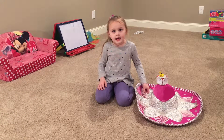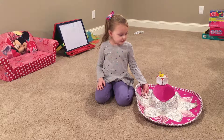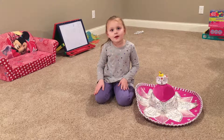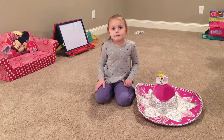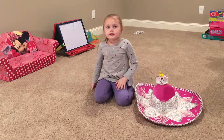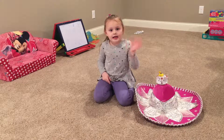Hi guys! I had so much fun playing with you and my new friend Pikachu. Thanks for watching! I hope you have a good day! Make sure to like and subscribe and like my channel! Bye guys!